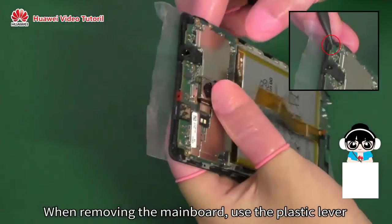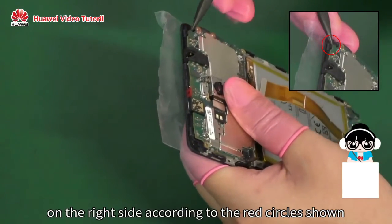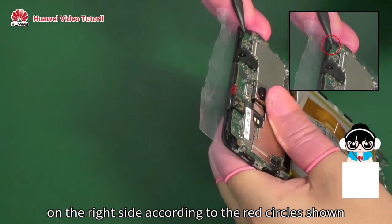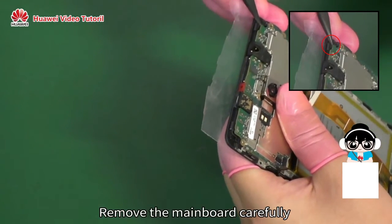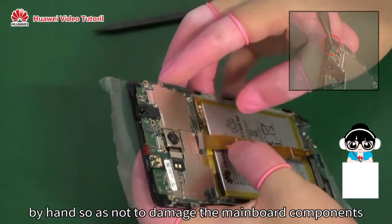When removing the mainboard, use the plastic lever to carefully raise and loosen the clips on the right side according to the red circles shown. Remove the mainboard carefully by hand so as not to damage the mainboard components.